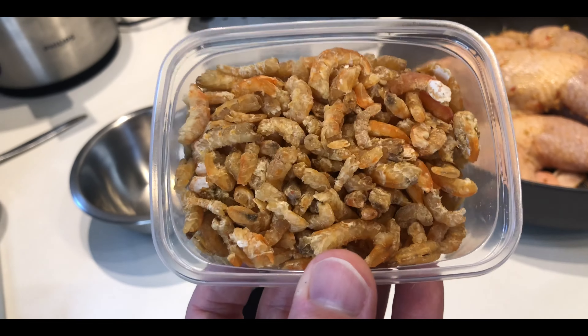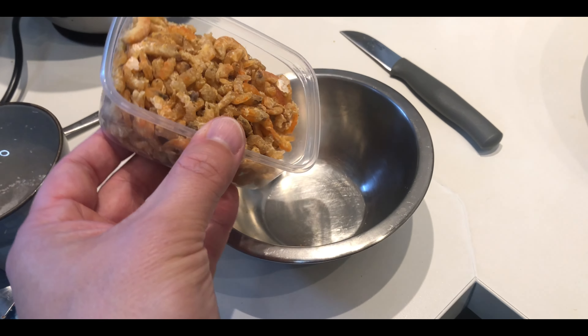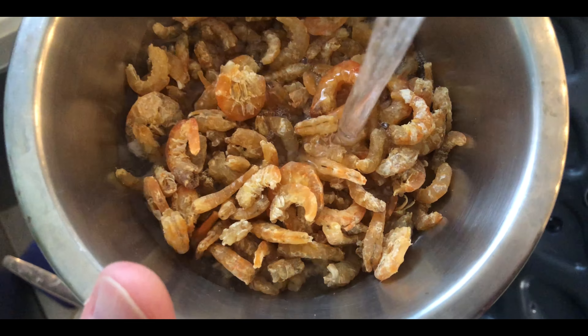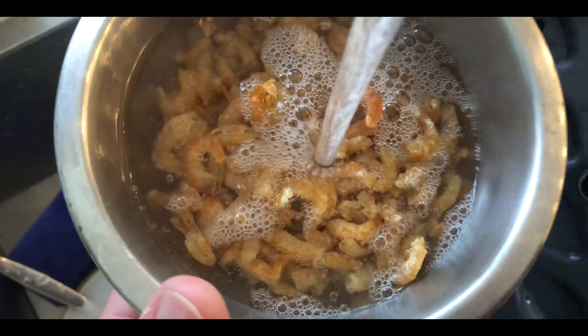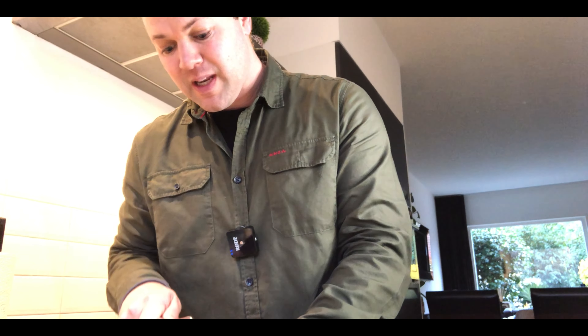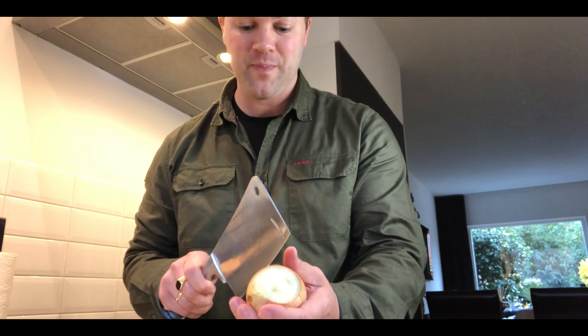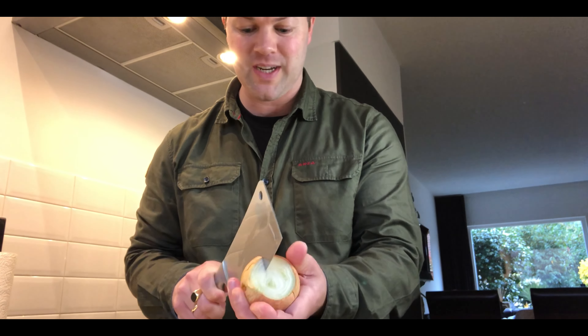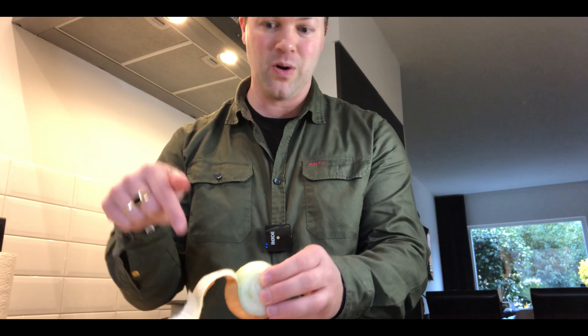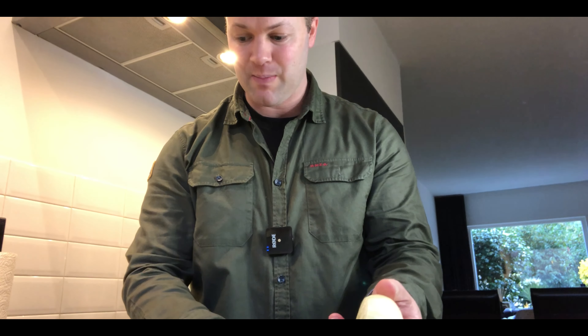These tiny little salted shrimps — I'm going to put them in a bowl and add some water on top. I'm also chopping some sibuyas for the Ginisang Ampalaya. Let me know in the comments about the missing ingredient, because so far nobody got it from the last video. Please check the link to that video in the comment section below.